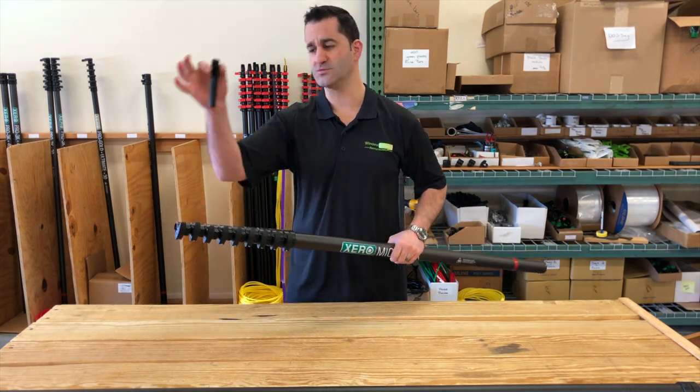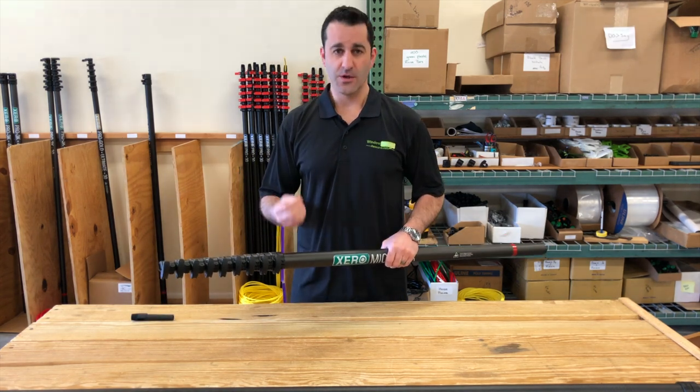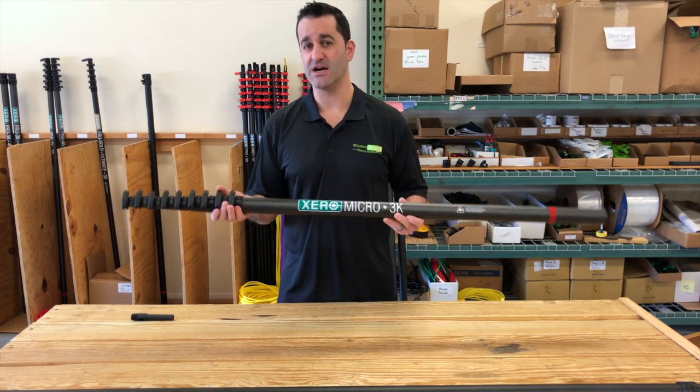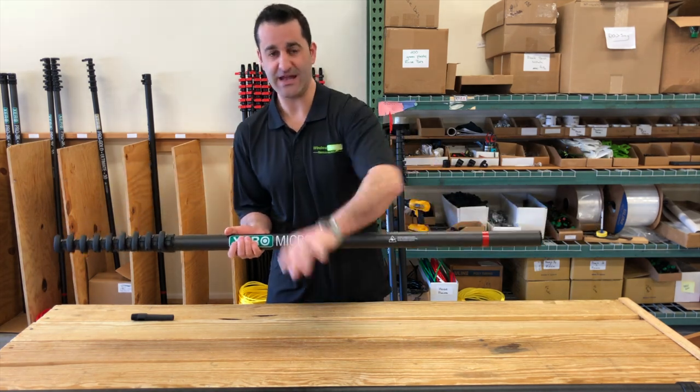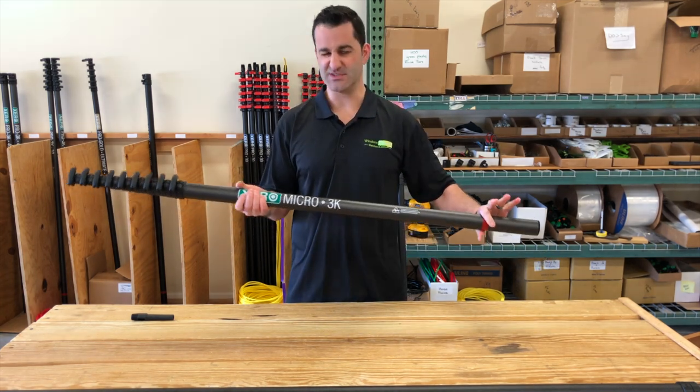The water-fed pole comes with a non-spin pole tip, angle adapter, tubing, premium fittings, and a 12-inch hybrid water-fed pole brush. Very easy to add on to this 30-foot Micro. Simply add extensions, whether they're standard carbon fiber or a 3K extension to get up to 60 feet.